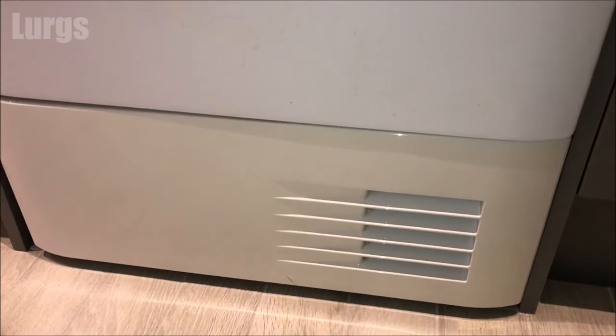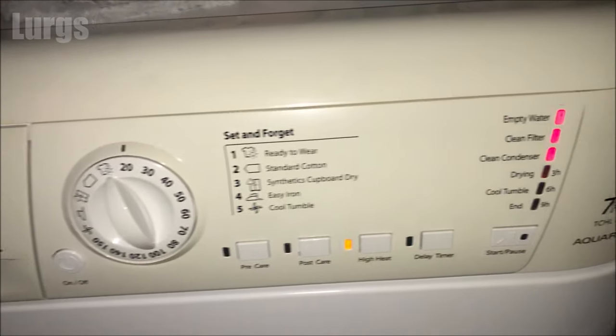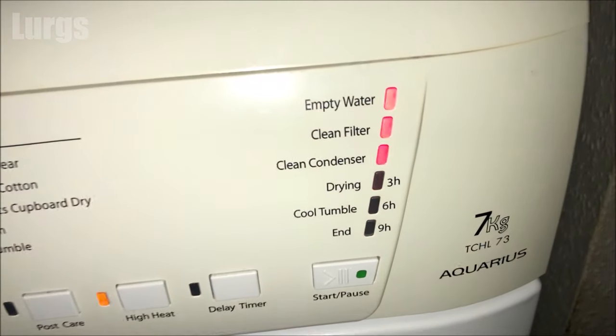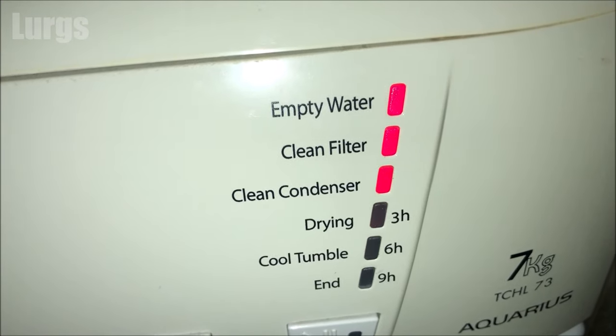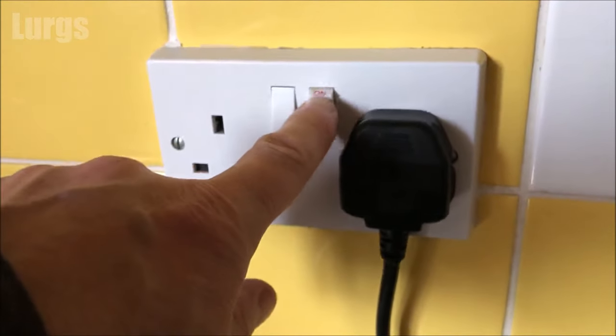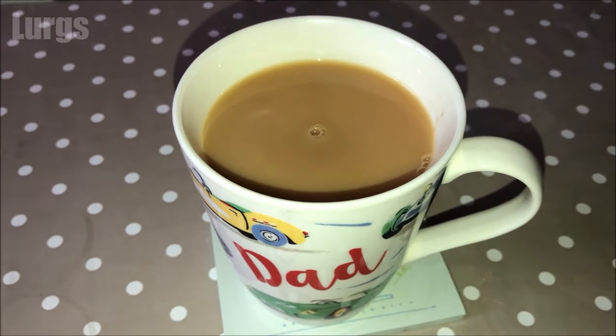If you use your condensing tumble dryer regularly, it's a really good idea to clean the condenser unit out at least once a month, as it will get full of bits of fluff and lots of lint, and that will stop your tumble dryer being super efficient. As we are cleaning the condenser unit, you want to switch it off at the mains and unplug the tumble dryer.